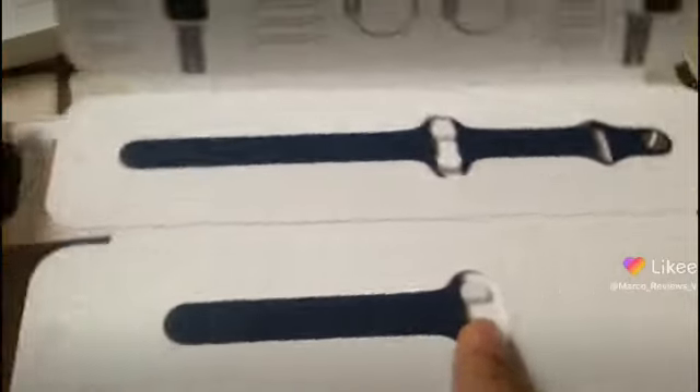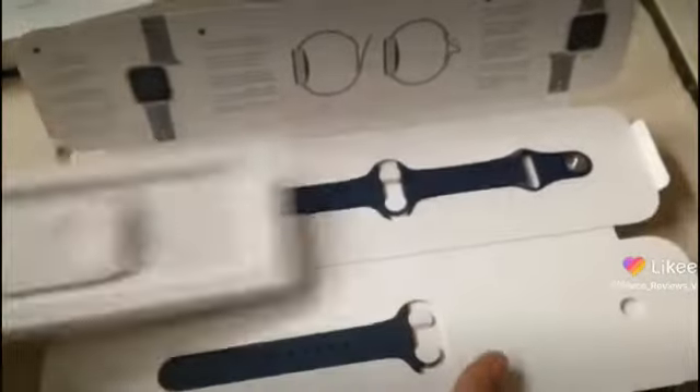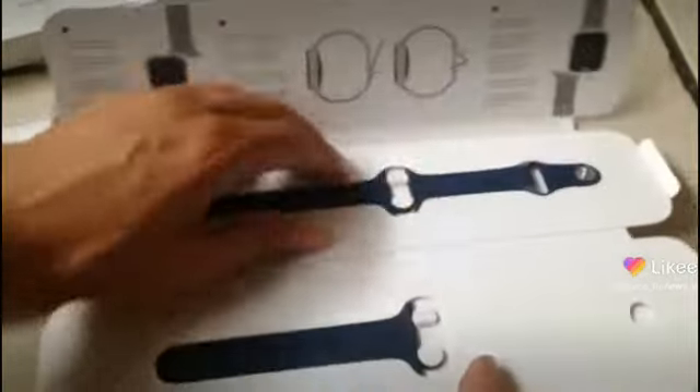Oh, that's interesting — they give you multiple bits and pieces for your Apple Watch, and then it's up to you how you connect it up to the dial. Not bad. I'm not going to mess around with too much of this because I'm not sure if I can put it back. But yeah, thanks for watching guys — this was the unboxing!